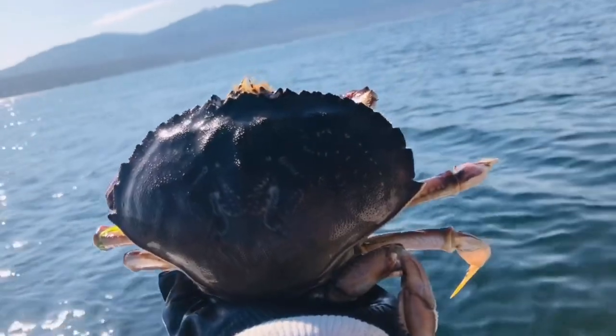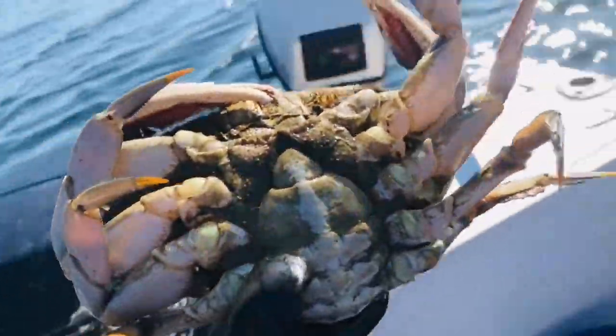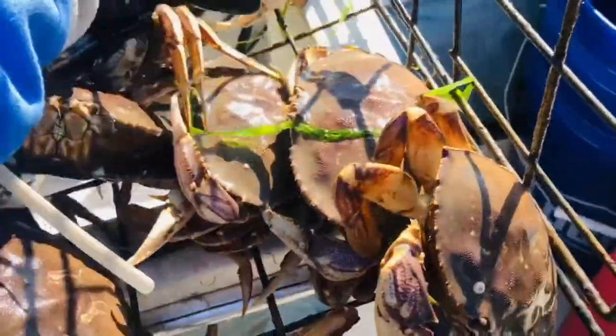This one is a mama, so we need to put it back in the water. This one is a mama — put it in the water, put it back. This one also is a mama, put it back.